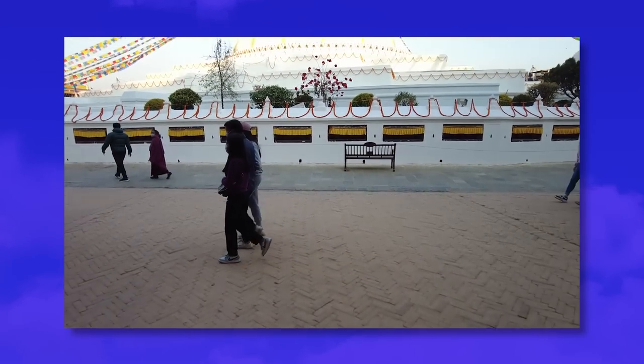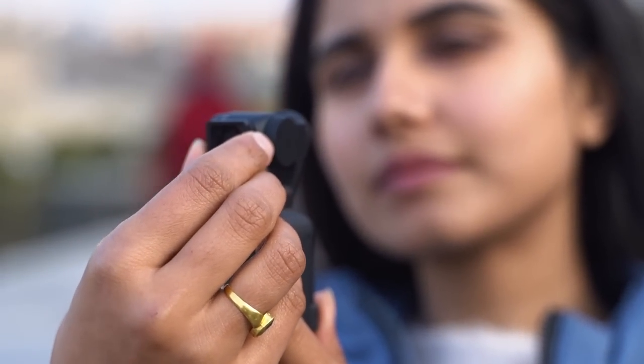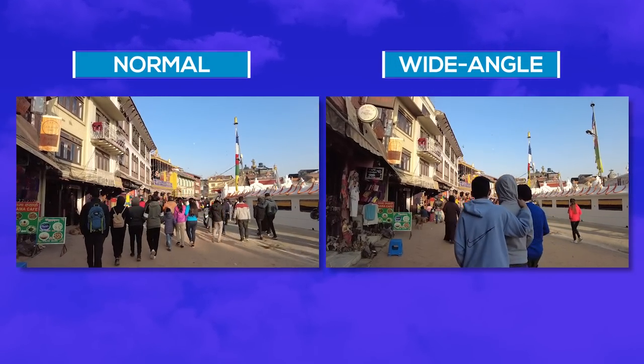Plus, because this one's a gimbal plus camera, you can shoot in different modes and get creative shots without much hassle. There's a wide-angle lens that attaches magnetically to the camera and lets you shoot with a wider perspective whenever you deem necessary.